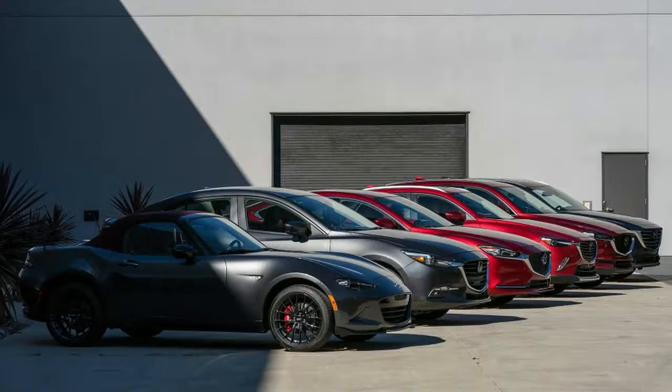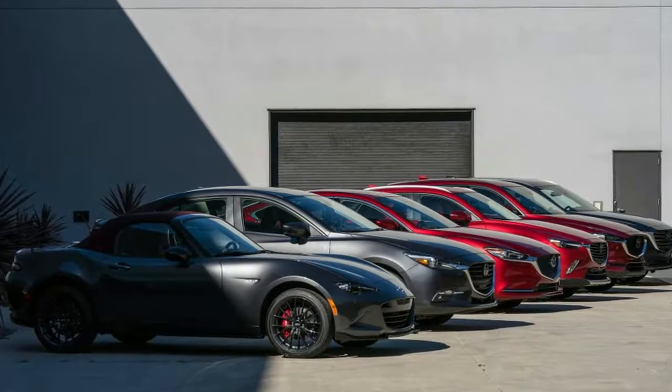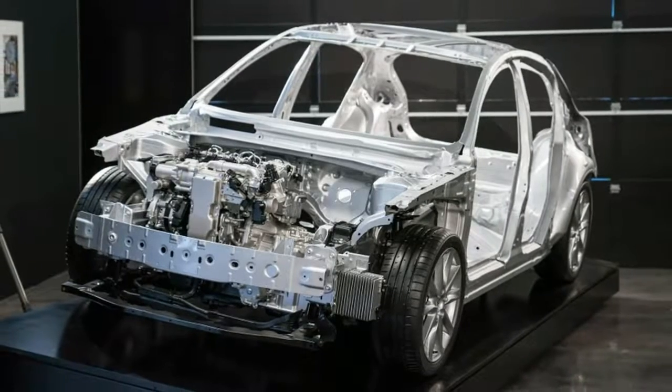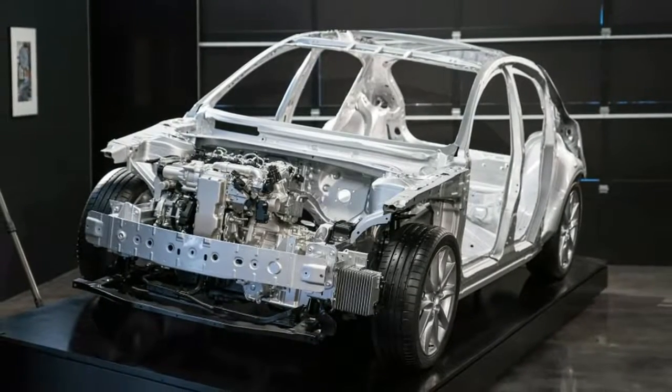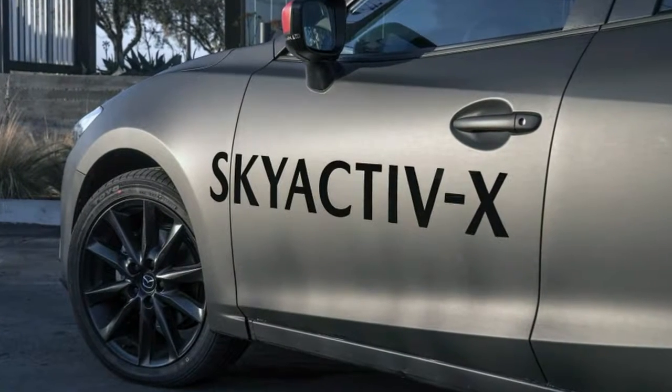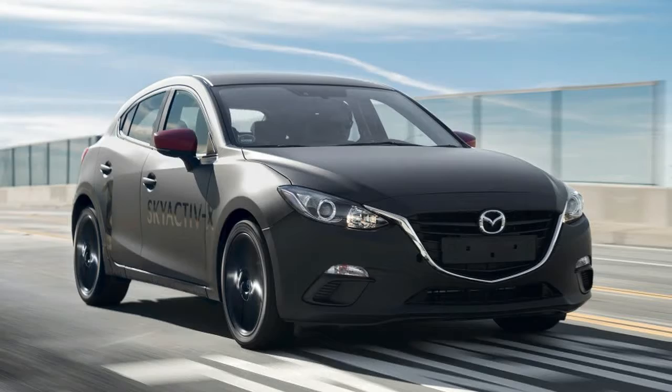Mazda's strategy is technically sound, but perhaps not as effective in the real world as it might hope. Then again, as the company is eager to point out, neither is the real world economy of the downsized turbocharged engine trend — they're great at EPA testing but miserably thirsty in the real world.